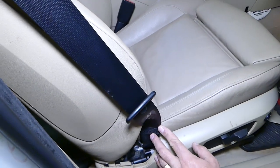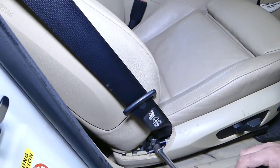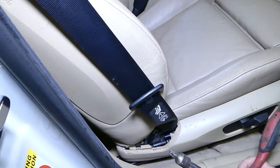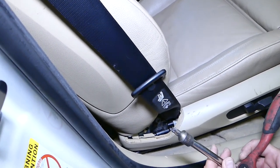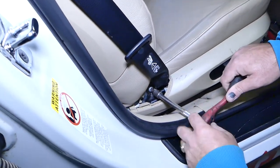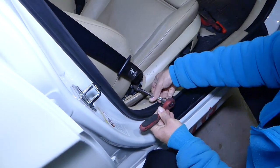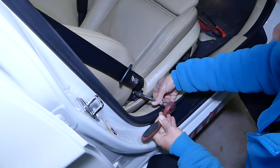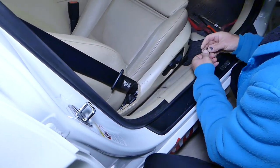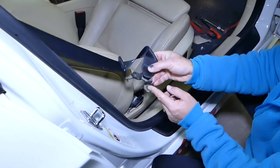Depending on the model and configuration, you might have electrical seat belts, and for that purpose you need to disconnect your car battery one hour before the repair — just for your safety, I would recommend doing that. We will need a Torx 50 socket to go ahead and remove that bolt. It has thread locker on it, so you'll need to apply some later when you put the seat belt back together.